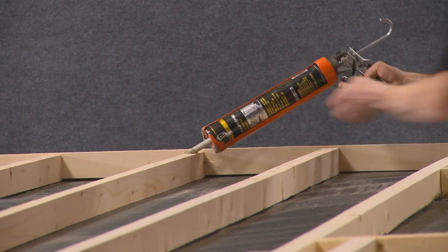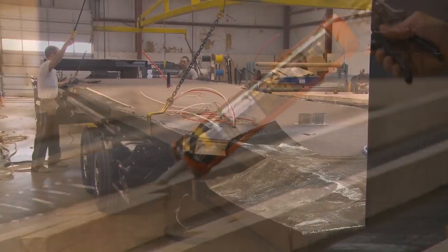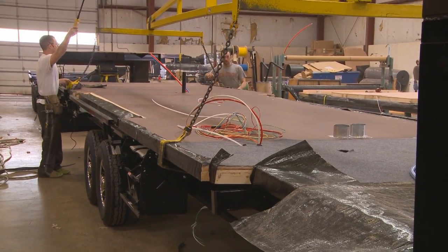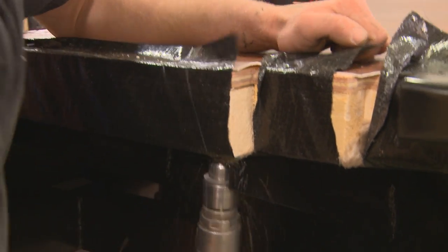The plywood is installed onto the floor joist for a consistent bond. Once completed, the floor is lifted onto the steel frame and then bolted to the frame outriggers with heavy-duty carriage bolts.